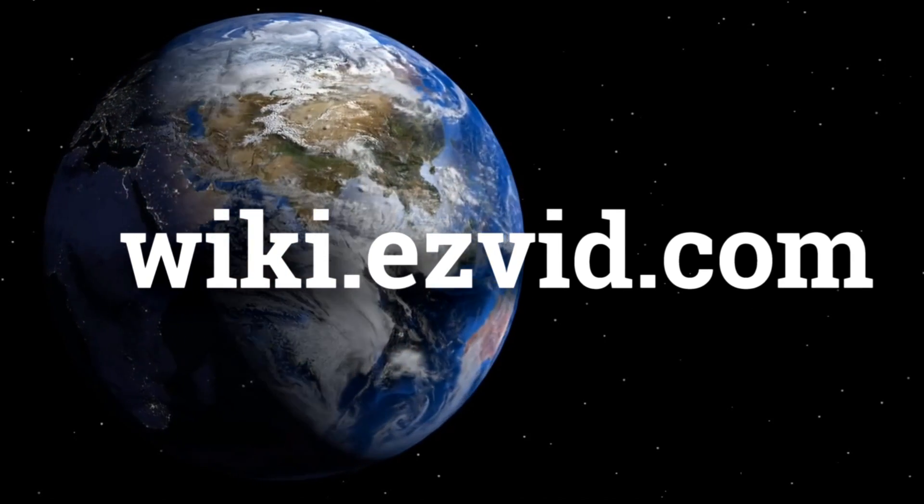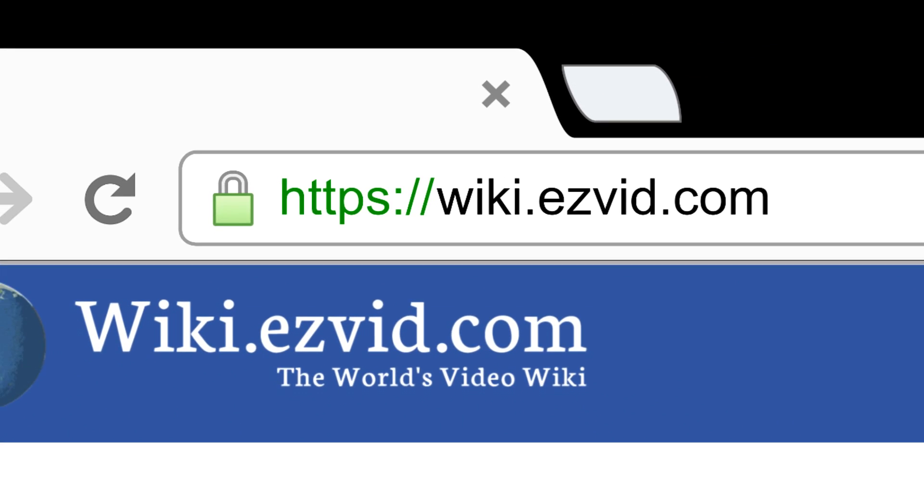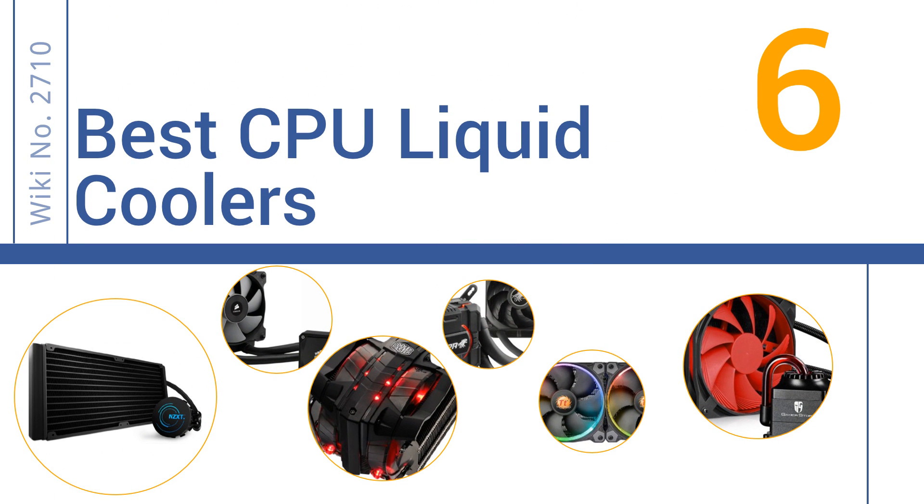wiki.easyvid.com. Search EasyVid Wiki before you decide. EasyVid presents the 6 best CPU liquid coolers. Let's get started with the list.